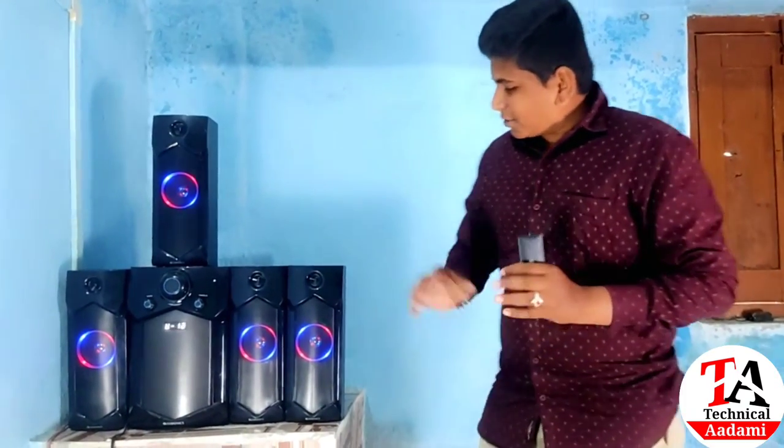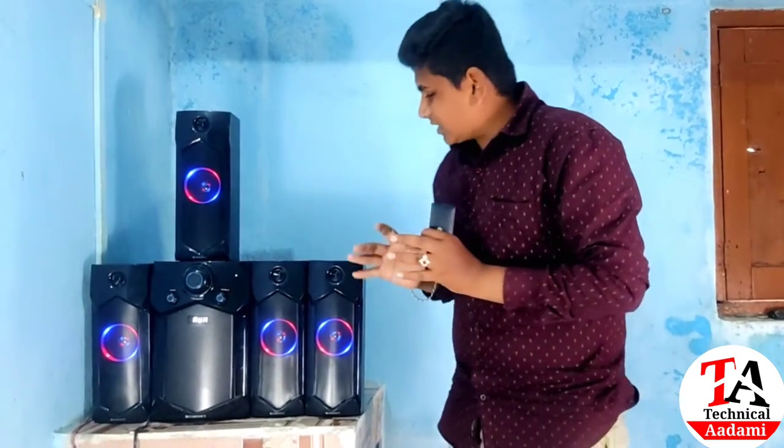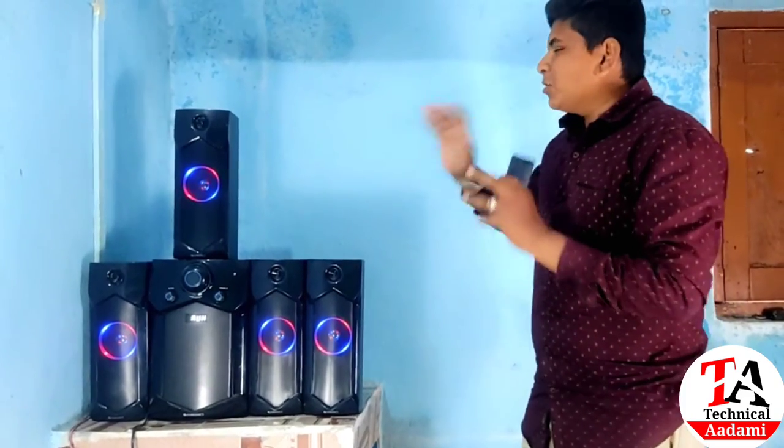Now I will keep it on the side. I have started my home theater. Now I will start this and show you the look — the look is very big and it has the best finish.